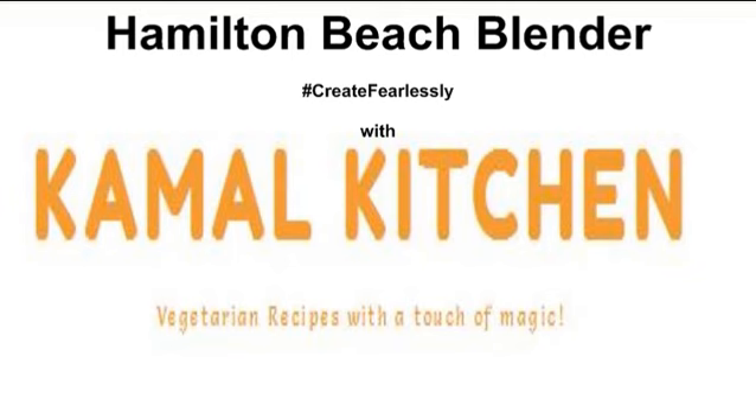Hey folks, hello and welcome to Kamal Kitchen. My name is Pragati and today we are going to talk about the fabulous multi blender that the folks at Hamilton Beach have sent me.